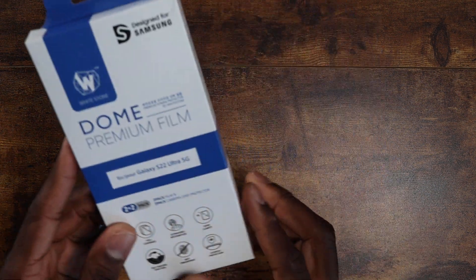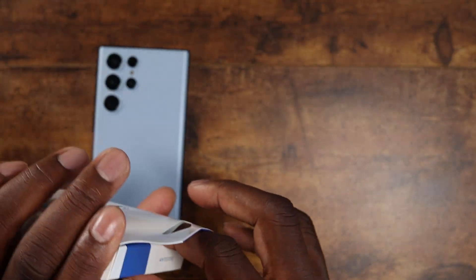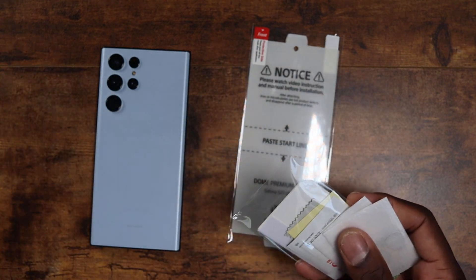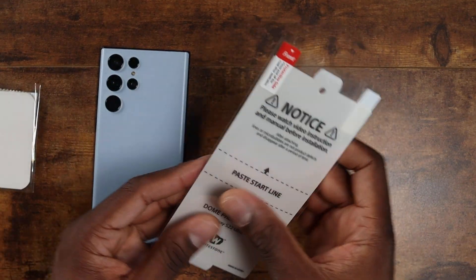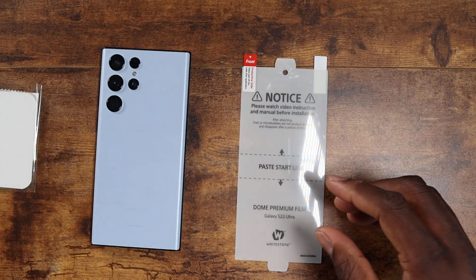Today we're installing the Whitestone Dome Premium Film screen protector — this is the one where you slide it on, really simple. You get some nice things in the box: a little squeegee and two protectors. These are pretty simple to put on.